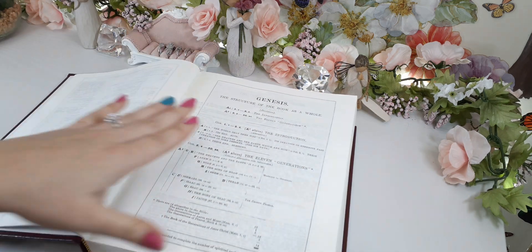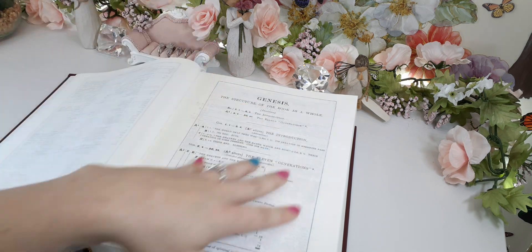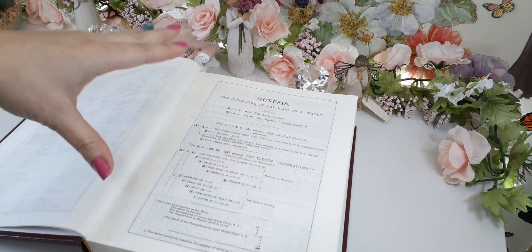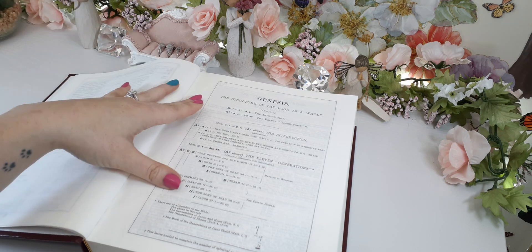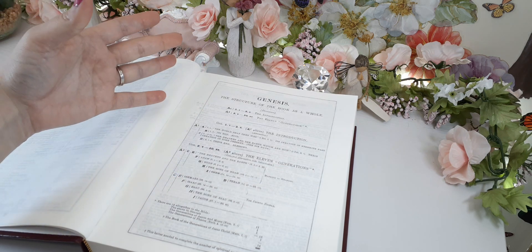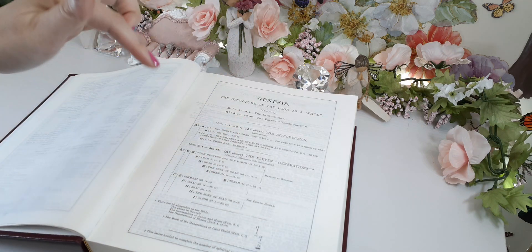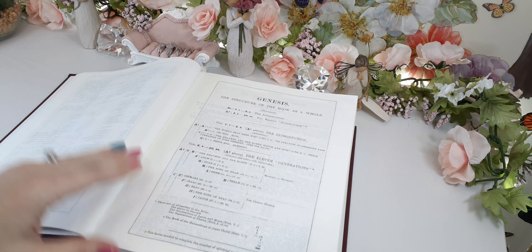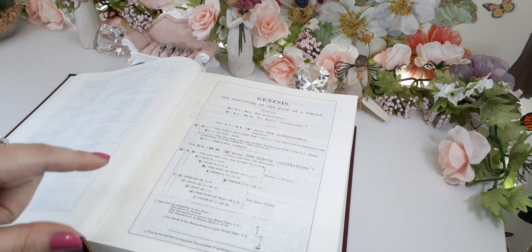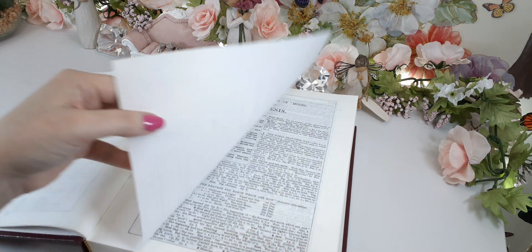This is the structure of Genesis — there's literally an overview introduction. As you can tell, this isn't the normal introduction you would get from the ESV, or even the Thompson Chain, the TCR, or the Dake Bible. This is an introduction unlike any other on the market to date. I don't own all the Bibles, but I have a very good amount in my collection and I have yet to see anything like this Bible.